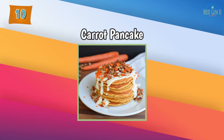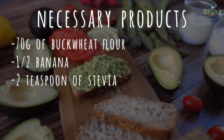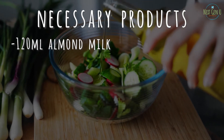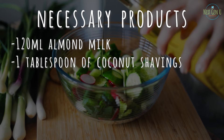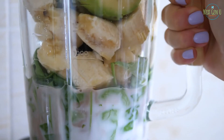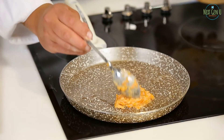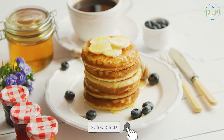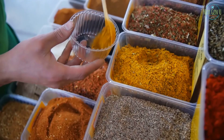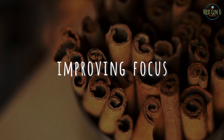Recipe number 10: Carrot Pancakes. Necessary products: 70 grams of buckwheat flour, half a banana, 2 teaspoons of stevia, 100 grams of boiled and grated carrots, half a teaspoon of cinnamon, 120 milliliters of almond milk, 1 tablespoon of coconut shavings, a pinch of ginger powder, a pinch of nutmeg. Method of preparation: put all ingredients in a blender and blend until homogenous. In a preheated pan greased with coconut oil, bake the pancakes until golden brown. Garnish with pieces of carrot and banana, goji berry, and maple syrup. Cinnamon is known for lowering blood sugar, improving digestion, and improving focus and memory.